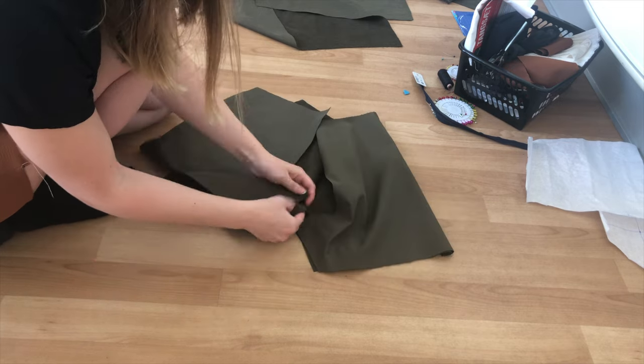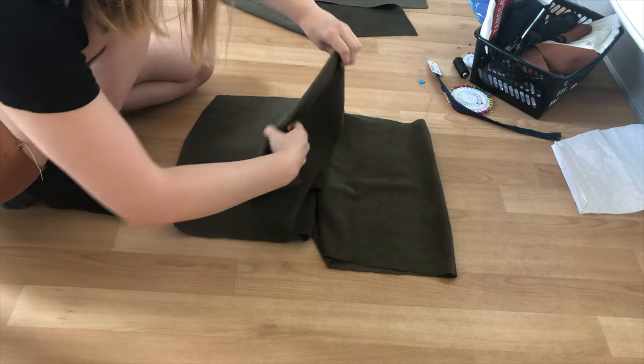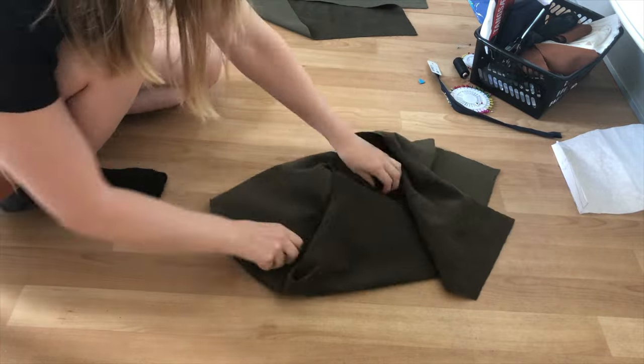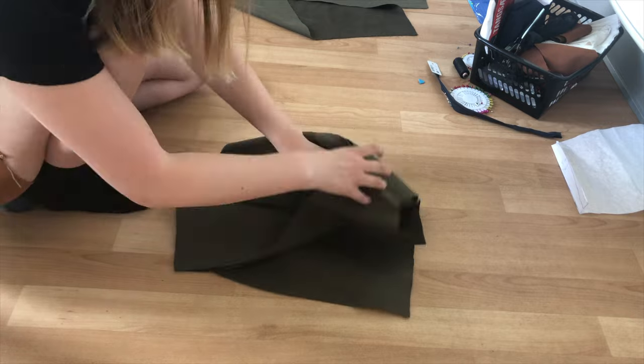Next, sew the inseam of the back pieces to their respective front pieces. After doing this, complete sewing the crotch seam together. Your shorts should now be assembled except for the one side seam.